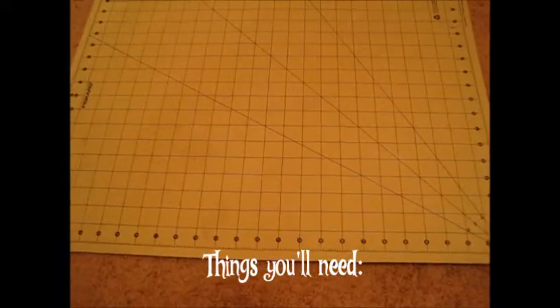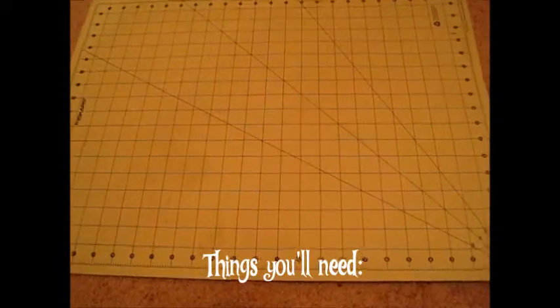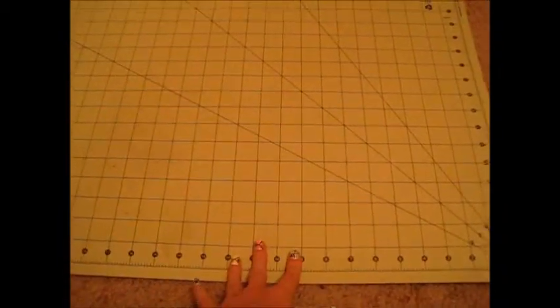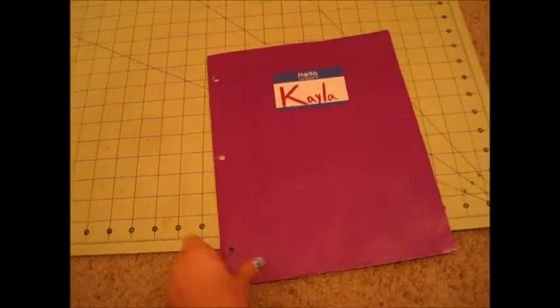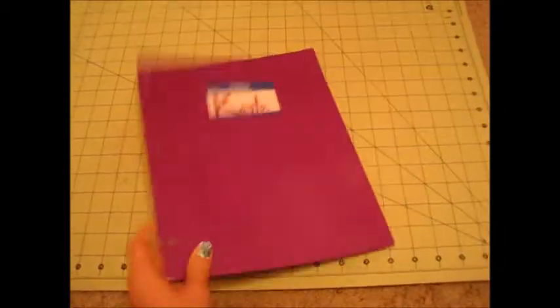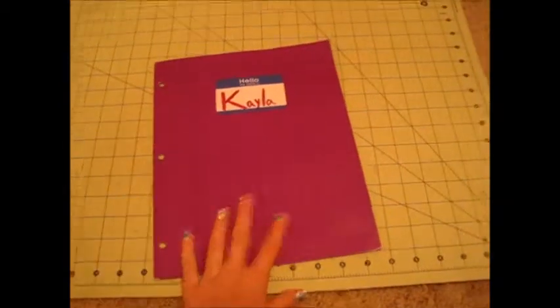So here are the supplies you'll need. You'll need a board or something you can write on — I have my cut safe board here from Walmart. And you also need something to write down on using Sharpies. I don't want the Sharpie to go through the board, so I'm going to be using this folder here. It's not paper but it's a thicker material. I'm using this just to write on so it doesn't go through the board.